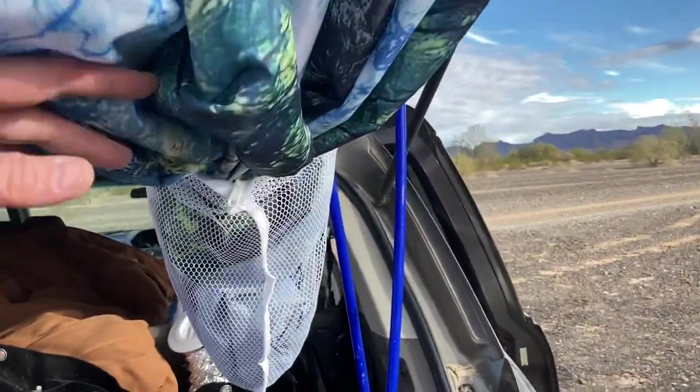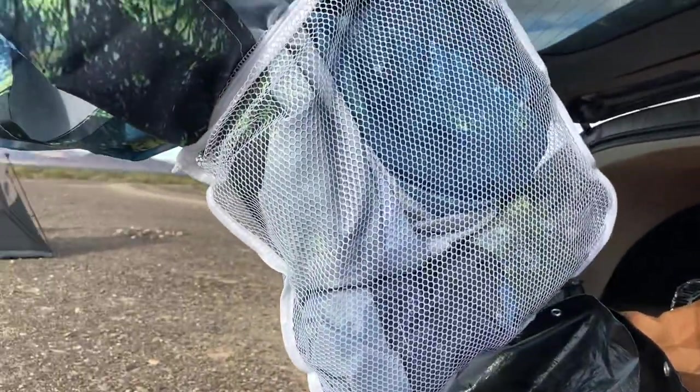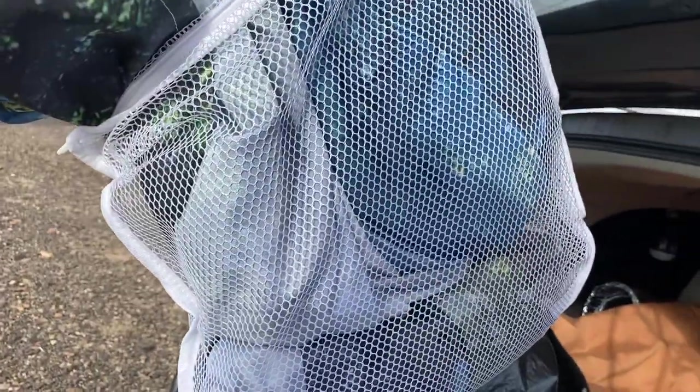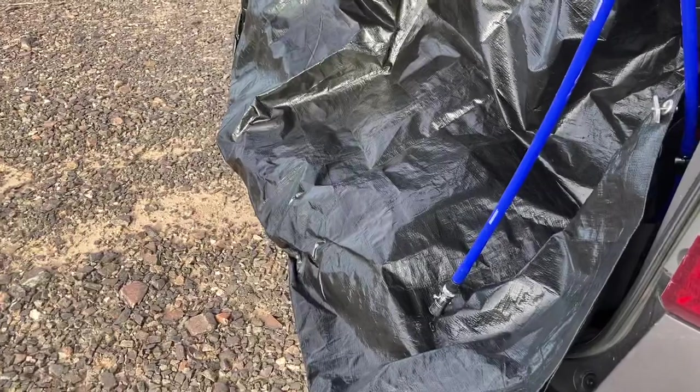I'd pull the shower curtains down, but it's kind of windy right now, so you've got to do it in the morning or at night before it gets windy out in the desert. This is a laundry bag, just so I can breathe a little if they're still a little wet when I pack them up. It hangs from the back of the door so I can close the door without it getting caught in the bottom.